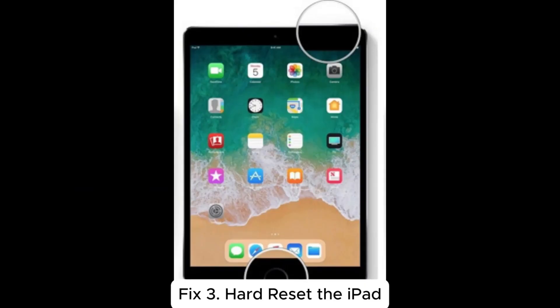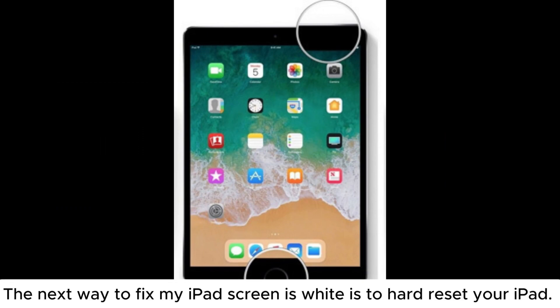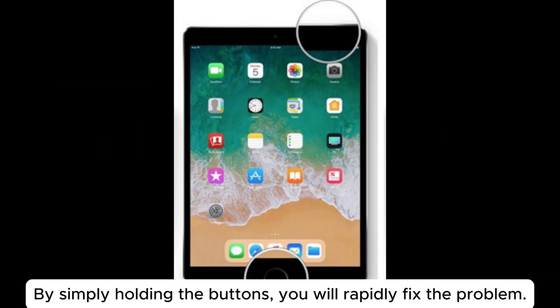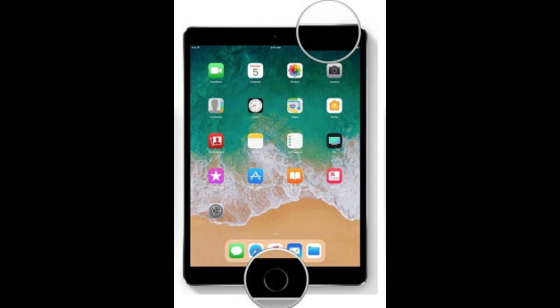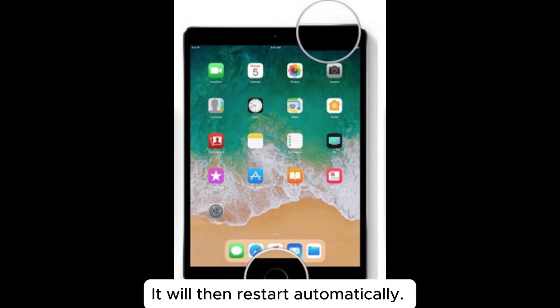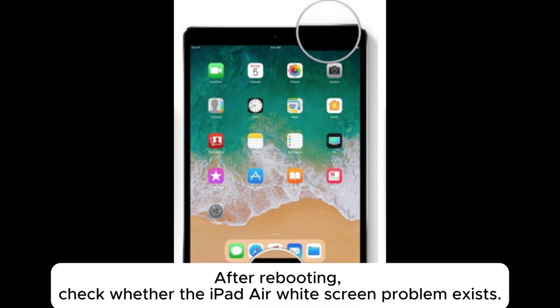Fix 3: Hard reset the iPad. The next way to fix the white iPad screen is to hard reset your iPad. By simply holding the buttons, you will rapidly fix the problem. For iPad with a home button, press and hold the home plus power button simultaneously for 10 seconds until the Apple logo appears on the screen. It will then restart automatically. After rebooting, check whether the iPad white screen problem exists.